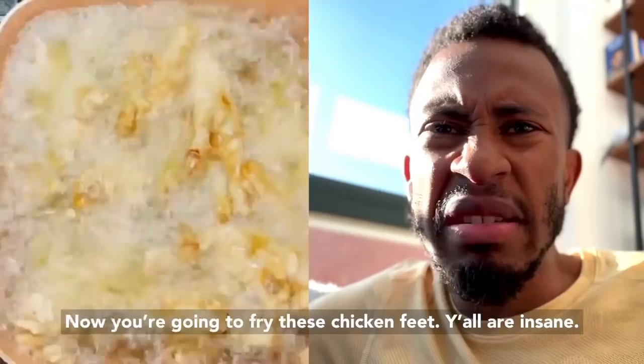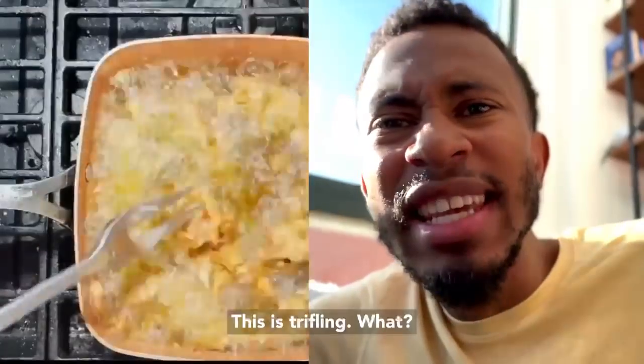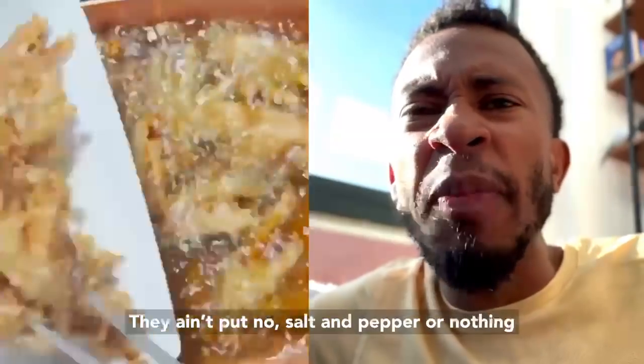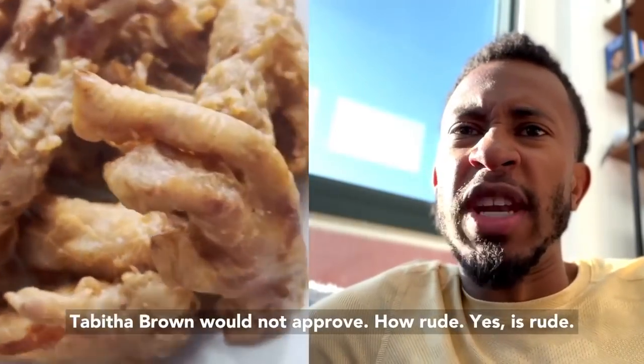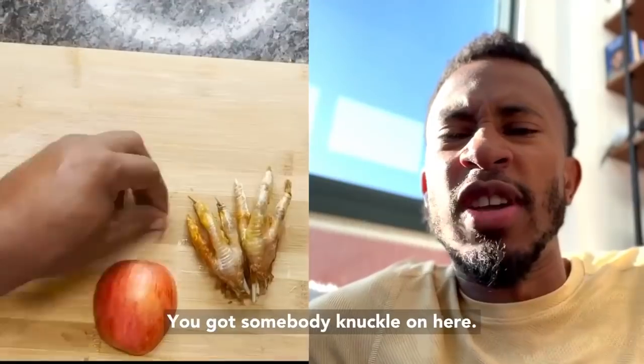Chicken feet — y'all are insane, this is trifling. They didn't put no salt and pepper, nothing. Pumpkin spice is not a sufficient seasoning! Tabitha Brown would not approve. How rude — yes, it's rude. You got somebody's knuckle on there!